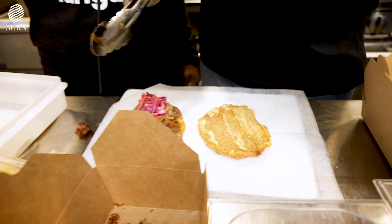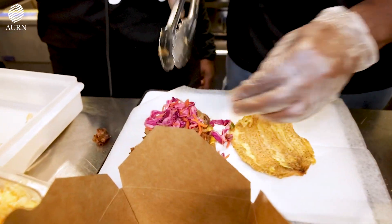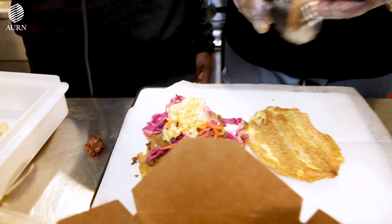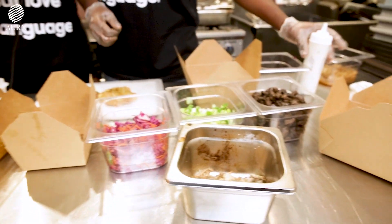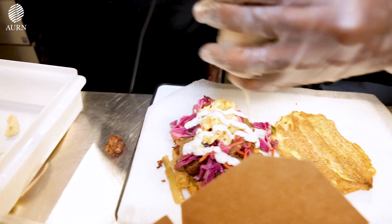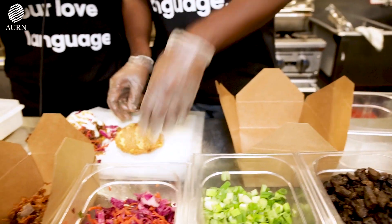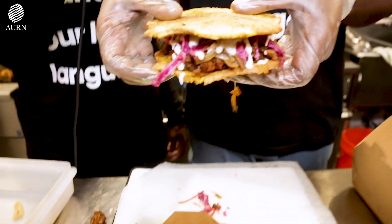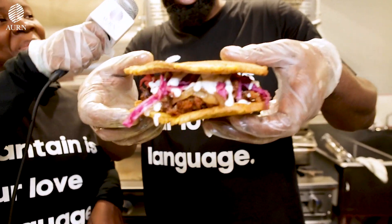And we're gonna add some pickles for extra heat. And the last thing — yes, the pièce de résistance — the secret sauce! The famous secret sauce. We're gonna place the other side on top. Look at that — the famous grill sandwich. I am just going to place it in the box.